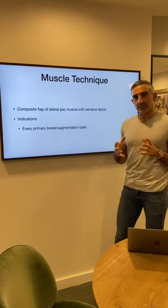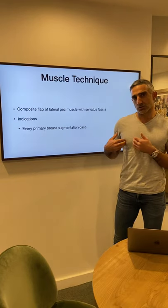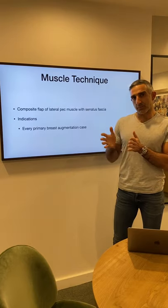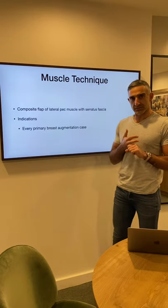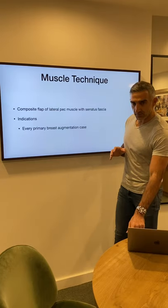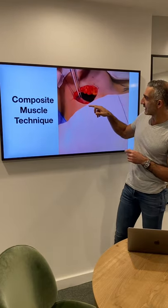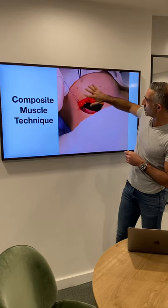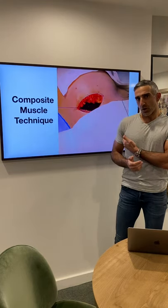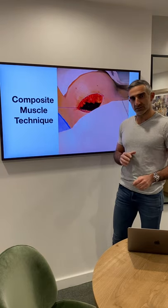The muscle technique is one that I've kind of invented or developed over time. It's a composite flap of the lateral pec muscle together with the serratus fascia. I divide the pec laterally, do my dual plane pocket, and use that bit of muscle as a sling. That holds the infralateral quadrant of the implant, because if an implant is going to fall, it's going to fall down and out — and this gives it infralateral support.